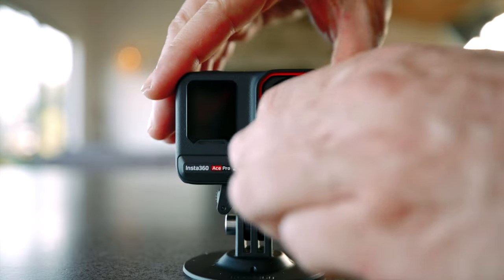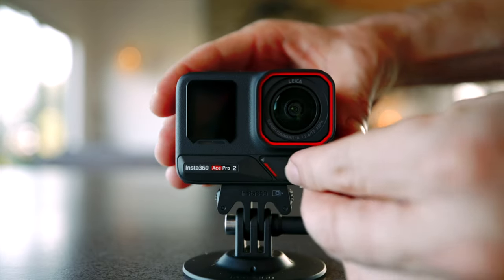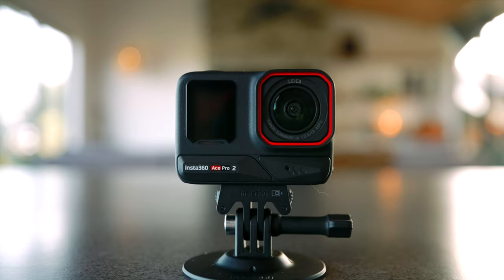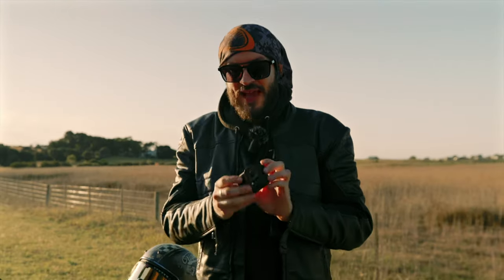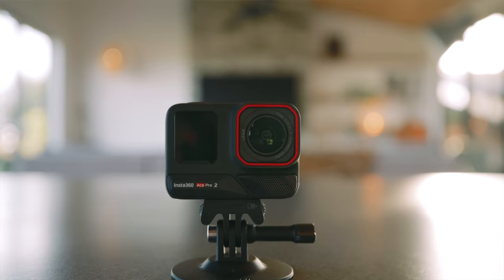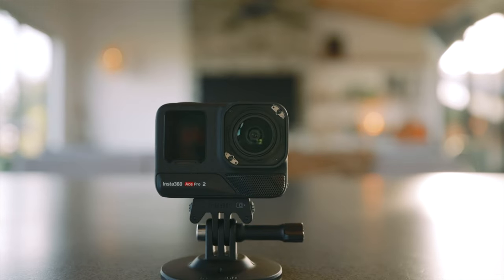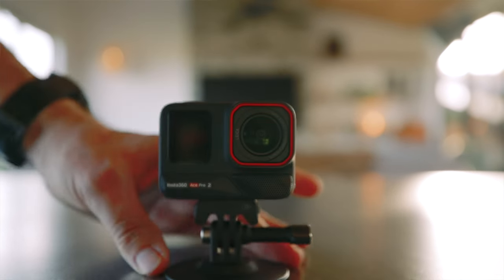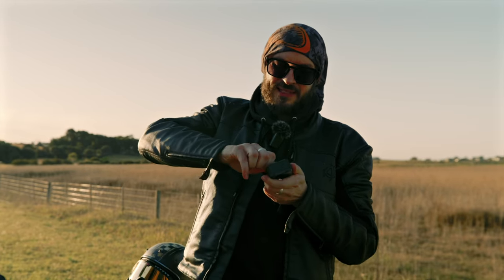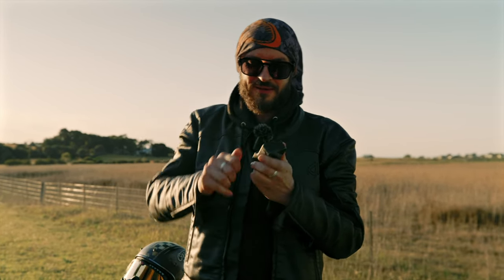The new wind guard is perfectly fine for riding in the rain. It's more when you're going underwater — if you plan on going for a swim, put the mic plug on and you'll be totally fine. The Ace Pro 2 now comes with removable lens guards. All you have to do is twist and take it off — if a rock hits and scratches it, you can replace it, snap a new one on and you're back on the road.